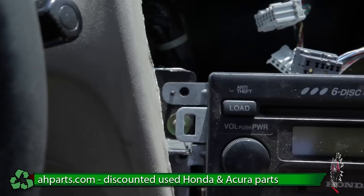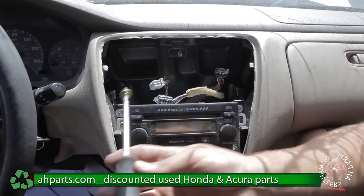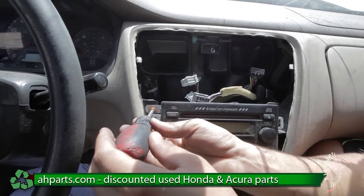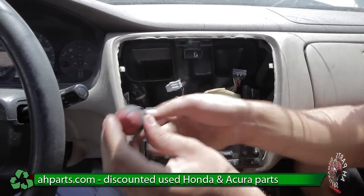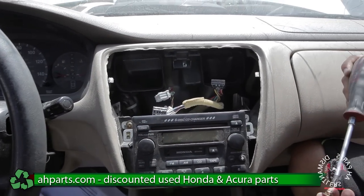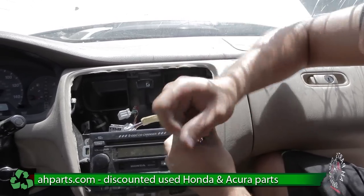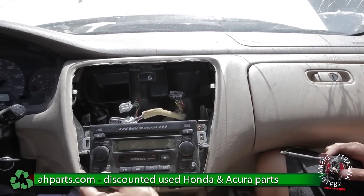Once you get that secure we can put the screws back in. You wouldn't want to tighten them too hard — just make sure they get on there secure. We don't have the bottom screws, so I can't show you how to do that.